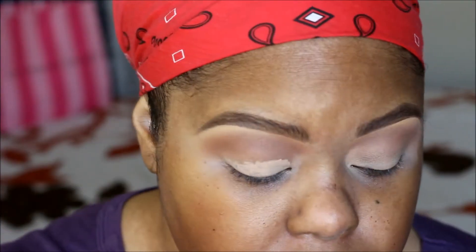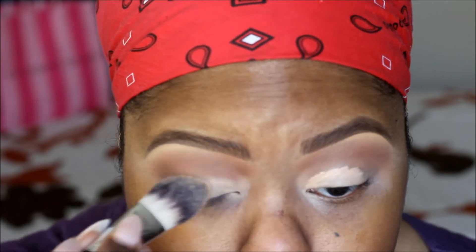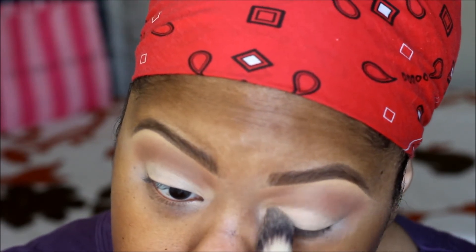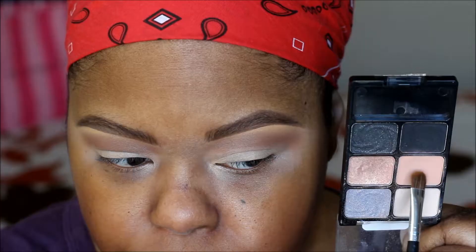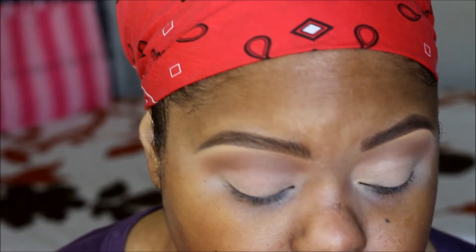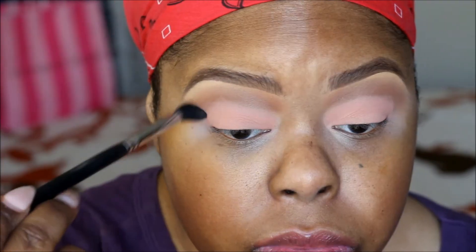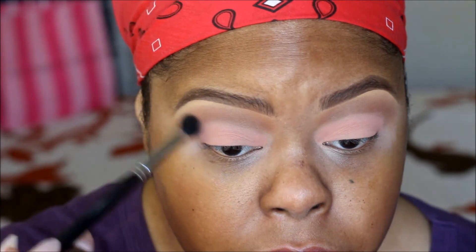I'm putting more NYX cream base on the eyelids just so my next color can pop and stand out a little bit more. Next I'm taking green from Wet and Wild — this little palette is very cheap and affordable. I'm going to take the peach color and pack it all over my eyelid, going back and forth on each eyelid. Then I'm taking a blending brush and blending the harsh edges of that peach color so it all flows together.